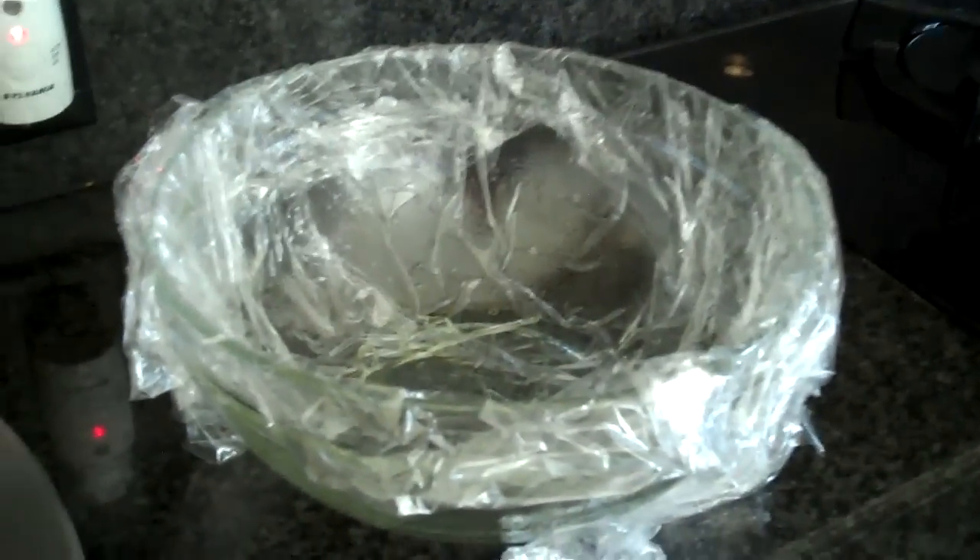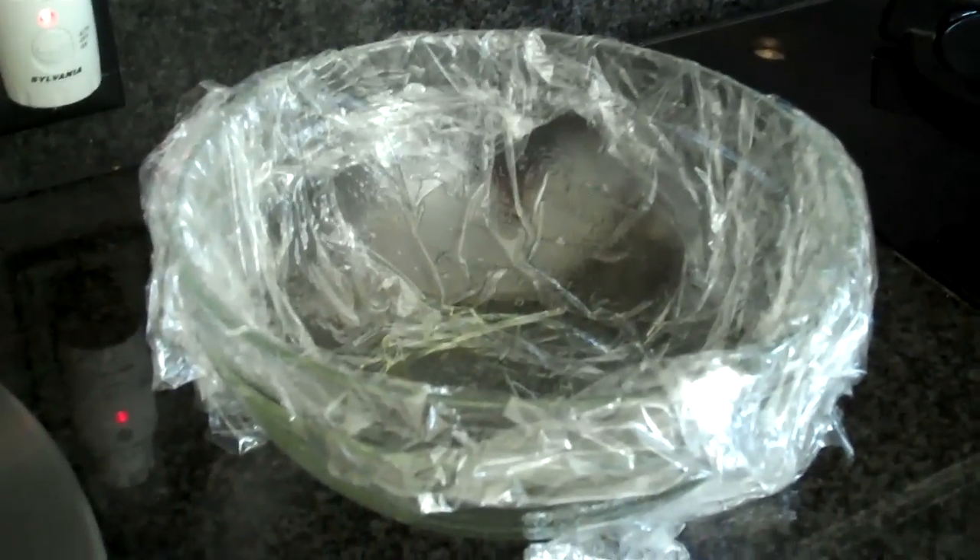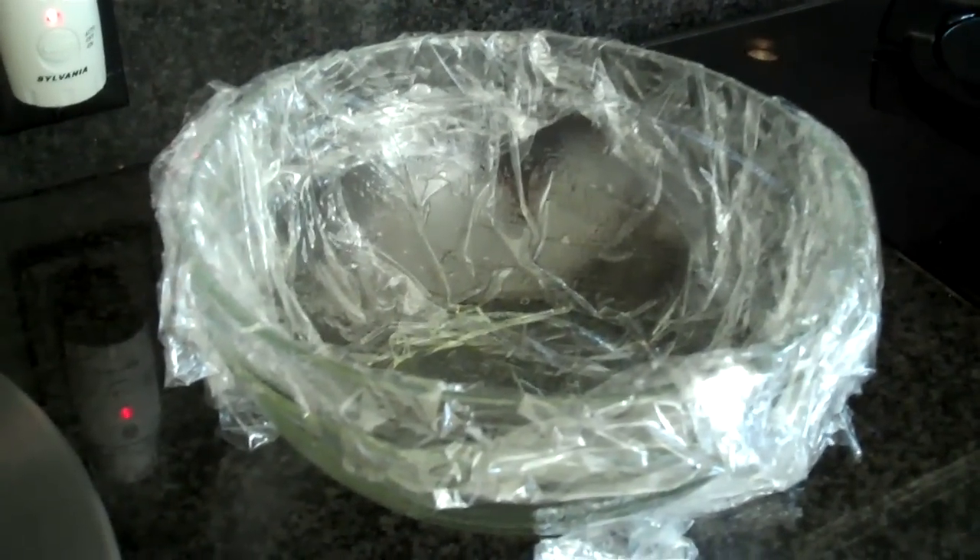So sit back and watch the video, and I hope you enjoy making them. The first thing I've done is I've lined a bowl with plastic wrap. I sprayed it with non-stick spray, and then put plastic wrap around it.